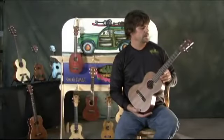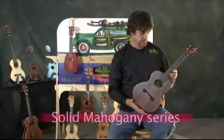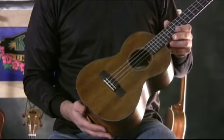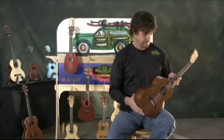Kala Solid Mahogany Series. I kind of patterned these after some of the old ukuleles you found in the 20s, 30s, and 40s. This one is all solid mahogany, trimmed with this cool tortoiseshell-like binding.